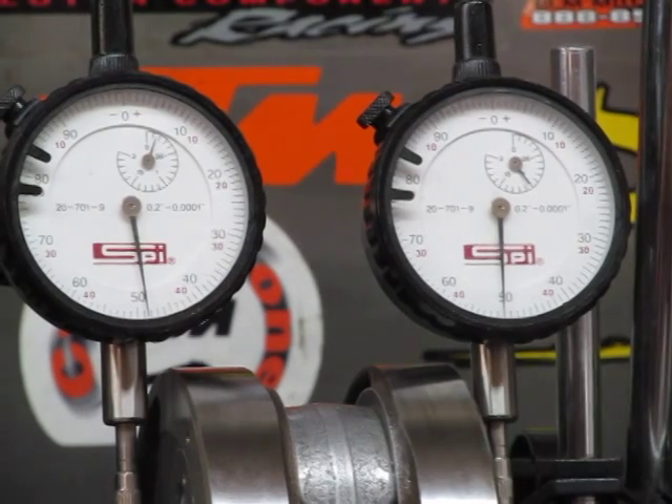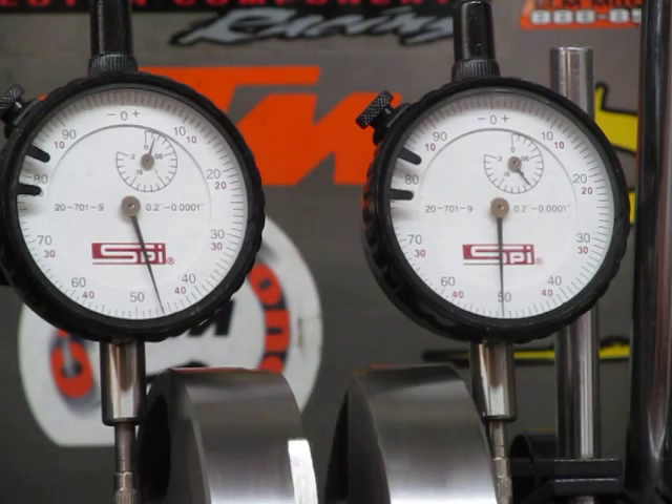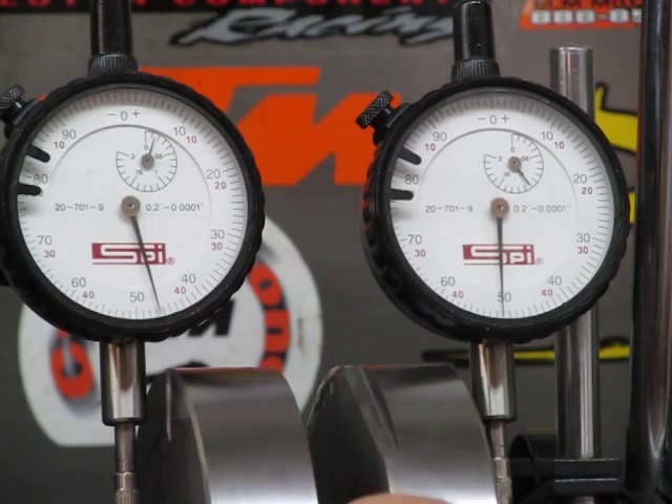Let's take a look at the runout. Left side: about 1/10,000th of an inch. Right side: zero.